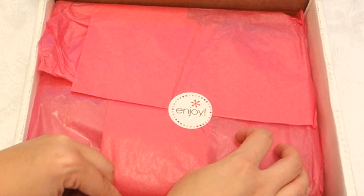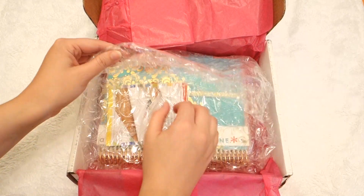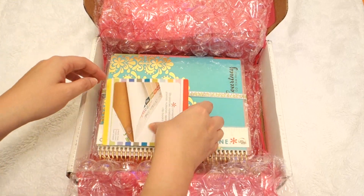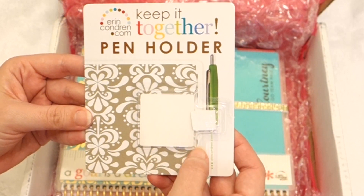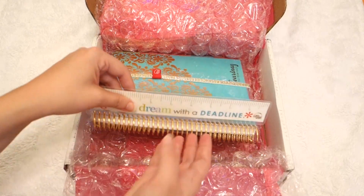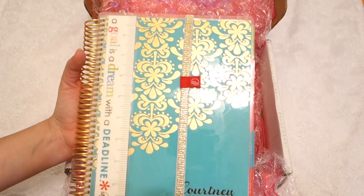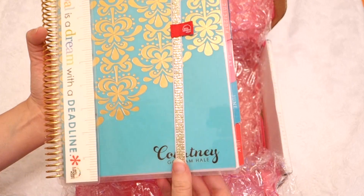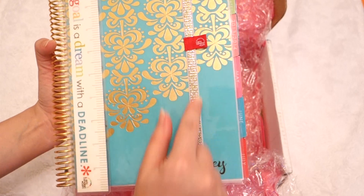Now we get into the meat of it. I'm so excited. So this is the gold edition. I ordered the pin holder — this just goes into your planner to hold a pin for you. It's really pretty. And here is the gold band to keep it all together. You can order these if you get the regular planner, and the gold one comes with this.